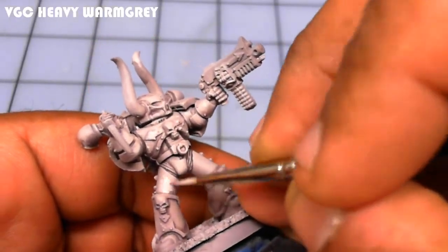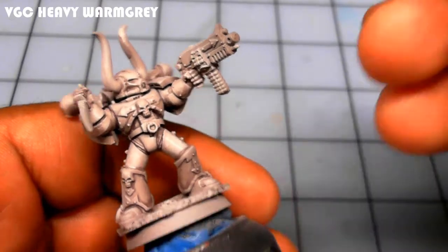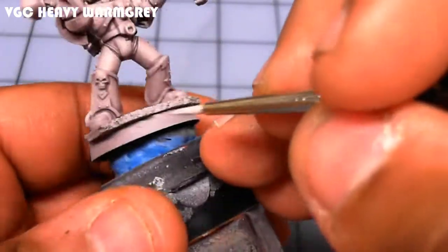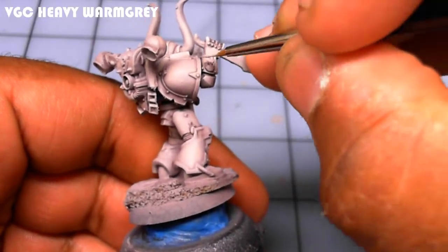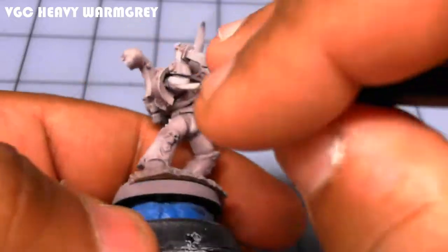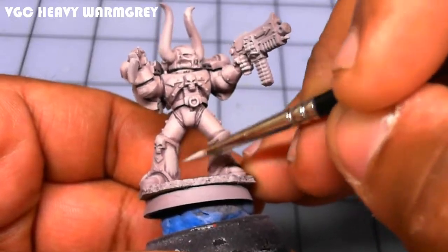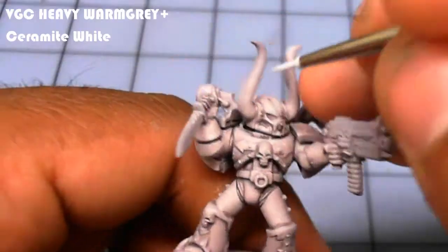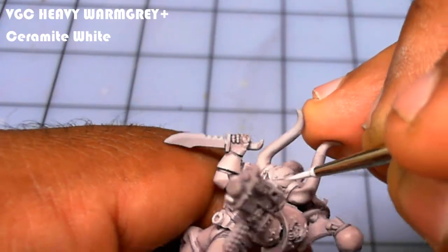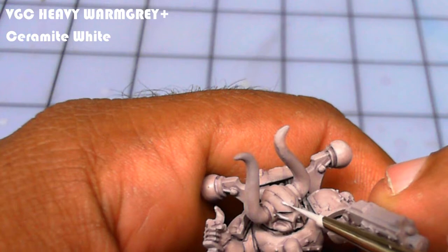Heavy Warm Gray is a really nice color — it dries a little bit on the pink side with a touch of purple. When it goes on it's very close to white, so the color actually intensifies as it dries. I'm being very careful to leave the wash in the grooves as a shadow. Then I add a little Ceramite White to the Heavy Warm Gray mix to create my only edge highlight.